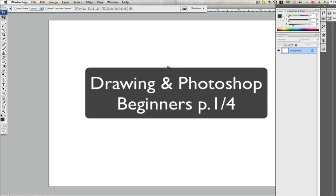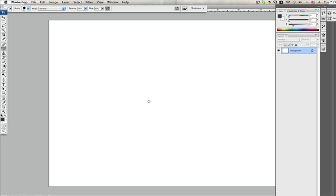Hey! Welcome to the Jet2Jet Show. Are you guys having trouble getting started? Did you just recently discover that you love drawing but you're having problems with fundamentals and you have just a lack of knowledge for Photoshop? Well, this is the video for you.